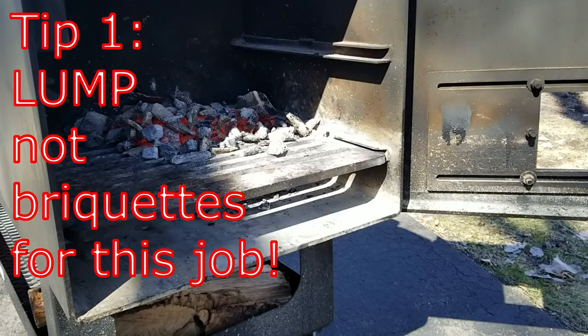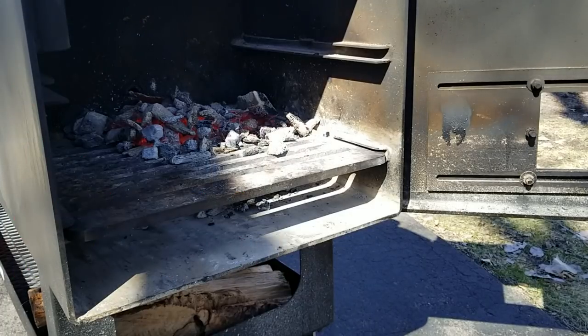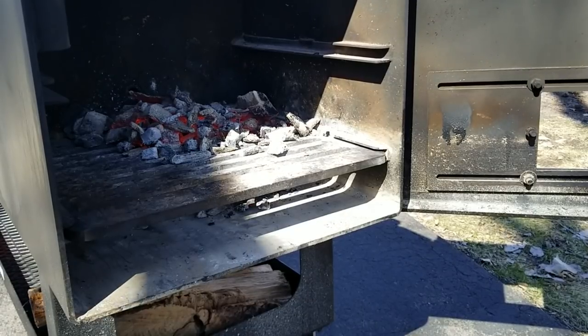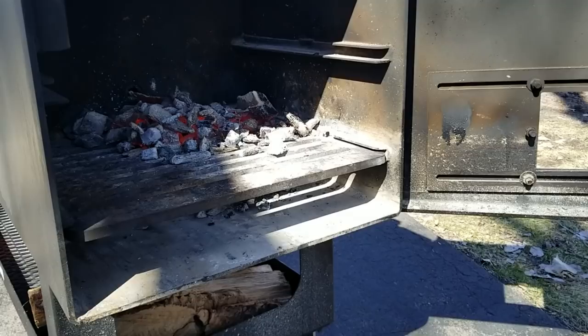Tip number one: use lump charcoal to start your fire. Briquettes are fine and dandy in their proper place, but for starting a fire on your offset smoker, you want to use lump charcoal. It starts faster, it starts hotter, and it's better for getting large sticks of wood going. Briquette charcoal is fine for low and slow cooking, but when you need high heat in a hurry, lump is the way to go.